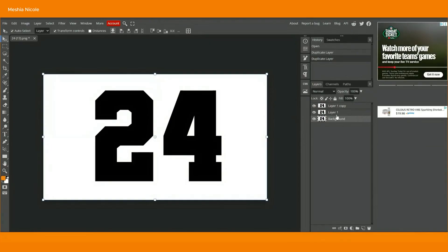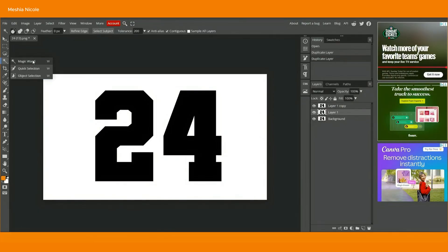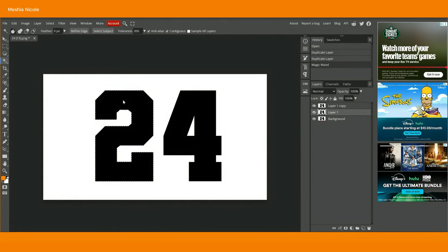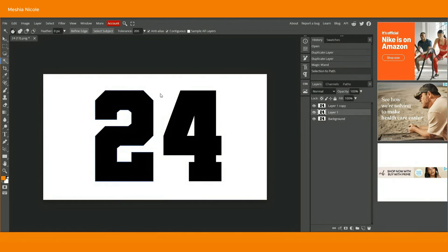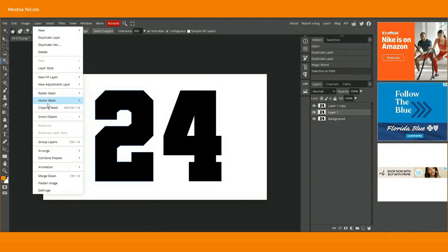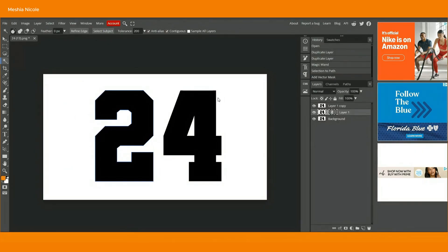Next, select layer one and come up to the toolbar — we're looking for the little sparkler icon. Click that and select magic wand. With layer one selected and magic wand selected, click the number two. Right click and select 'make work path' — blue outlines should appear. From there, go to Layer > Vector Mask > Current Path. Do the same thing for number four.